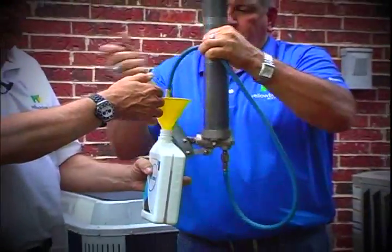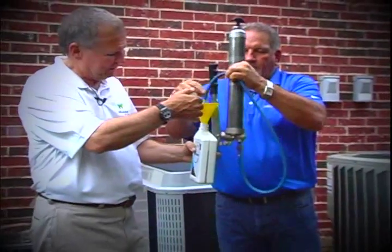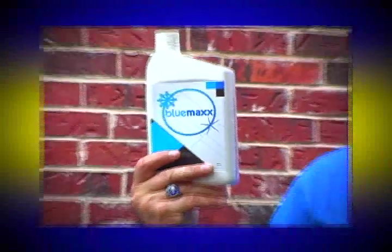What he's doing is evacuating the hose back into the quart bottle. We installed the Blue Maxx and we have our readings from before. Mike, what was the one we're about to check?